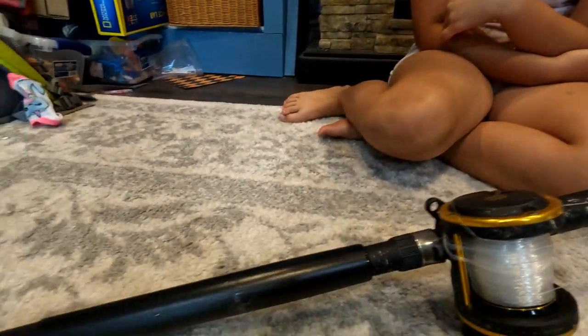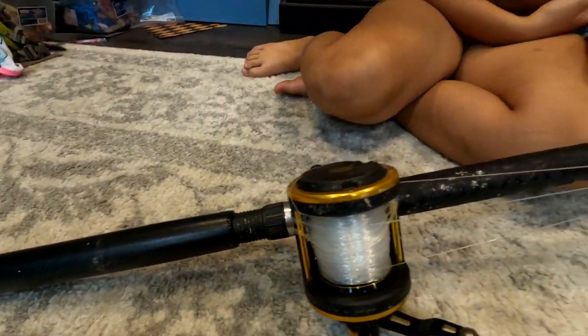Now we've got to wait for Abigail to take her socks off apparently. So Abigail, tell me about the rod and reel you used. So this is a Penn Squall 30 LD and you can get these from New Sports Shop and this was about $180.